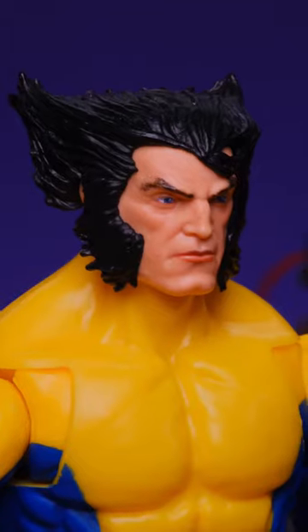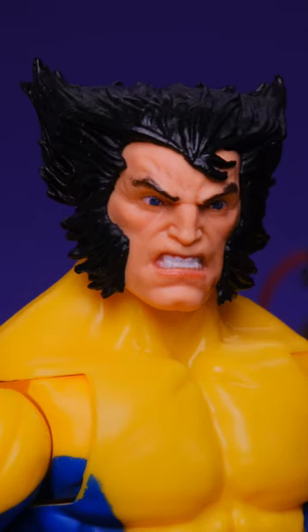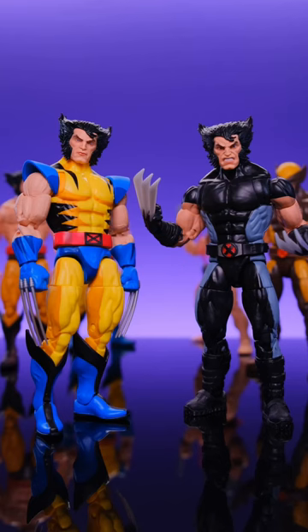He does come with two different heads. The first head is just a natural, very serious look. The other one is a more angry head sculpt, and both of these head sculpts look nice on other Wolverine figures.